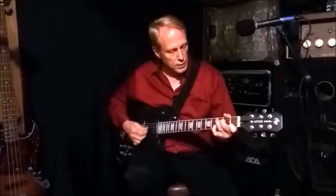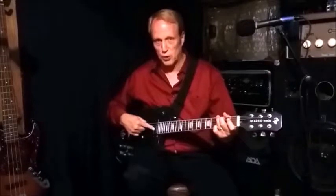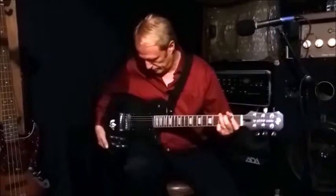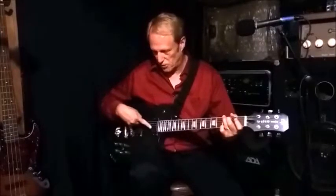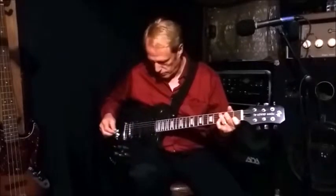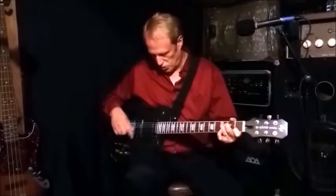So as a review: bridge will give you three settings if it's by itself, neck will give you three if it's by itself. Now we'll pull the switch to the middle so we have both pickups activated. I'm going to close all the pots — that means both coils on the bridge are running in series, both coils on the neck are running in series, with both pickups running together.